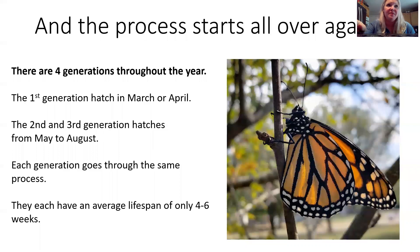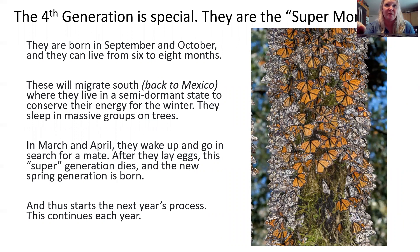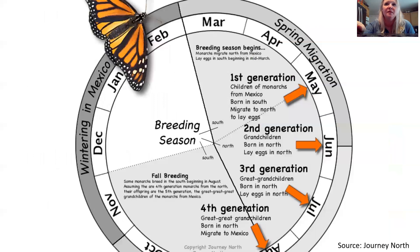Then the process starts all over again. There are four generations throughout the year. The first generation hatches in March or April — those are the ones coming from Mexico. The second and third generation hatch from May to August, and each generation goes through that same phase with an average lifespan of only about four to six weeks. But the fourth generation is special — they are called the super monarchs. They are born in September and October and can live for six to eight months. They are the ones that migrate south back to Mexico, overwinter in trees in a semi-dormant state, conserving their energy. In March and April they wake up, search for a mate, lay their eggs, and then die, and the whole process starts all over again.